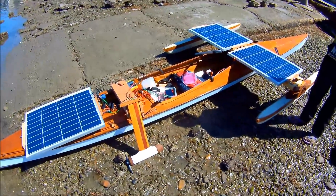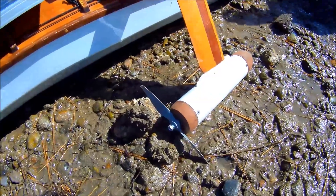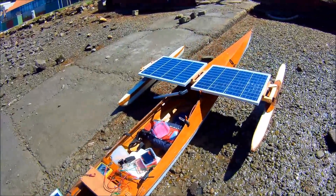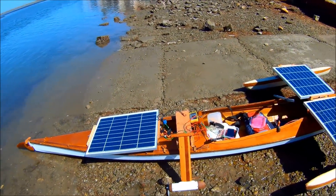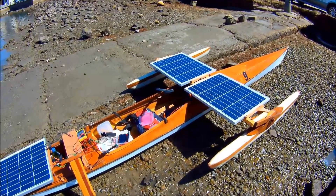New day, new propeller. This time I've got my 8x4 inch APC and I've got three working panels, so that's 150 watts total. We'll see how fast we can go today and maybe even do a pull-out pull, see some static thrust test.